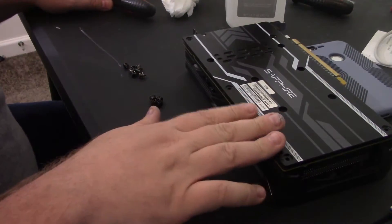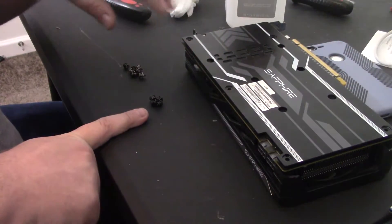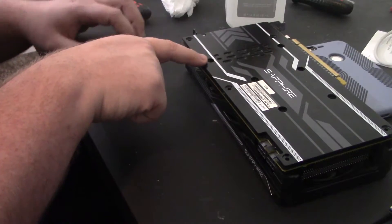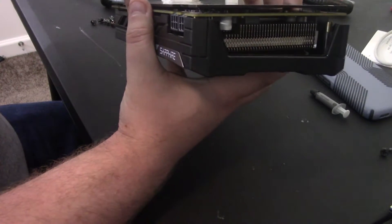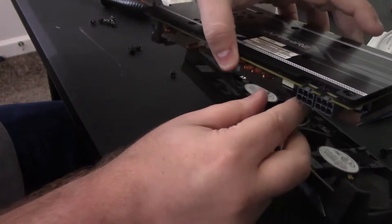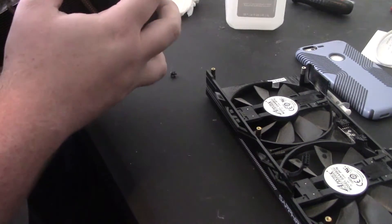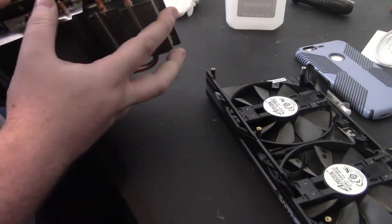We're going to move on to one more card so you can see a slightly more elaborate one. I went ahead and took out all the screws. For the middle four that hold the actual heatsink down to the GPU, I put those aside because they are a little bit different. The other ones — I think all but one or two are the same. I've already taken this apart once before, and I know this one actually comes straight apart as well. First things first, remove the heatsink fan — and then from there you pull and we're separated.